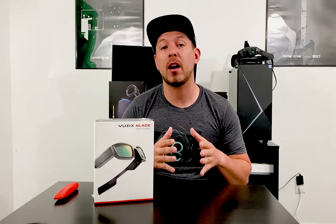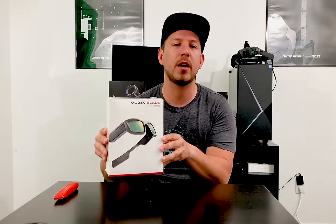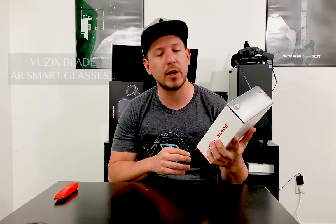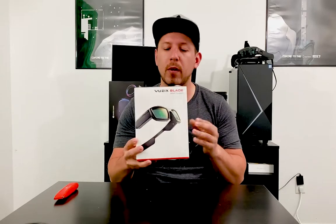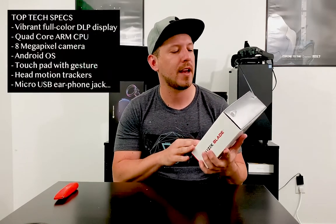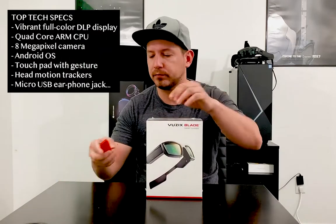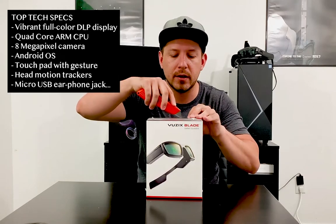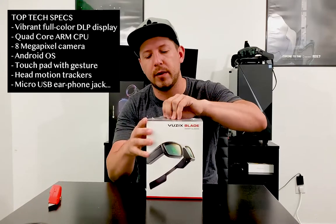Hey guys, it's Demar again and welcome back to my channel. Thank you again for joining — I really appreciate your time. Today I got more hard work to show you. I'm really excited because I just got this new pair of Buxex Blades, and these are smart glasses that are really cool looking. I'm excited because I wear glasses myself when I'm outdoors, and these are the ones I'll probably wear since I can get my world augmented.